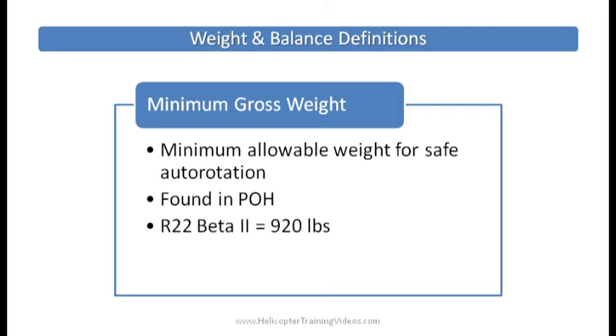Minimum gross weight — some helicopters have a minimum gross weight in their POH. That's because if the aircraft loses engine power and has to use autorotation to keep the rotors turning as the helicopter falls through the air, and that airflow is turning those rotors, if the aircraft isn't heavy enough the rotors won't turn fast enough to maintain a safe RPM. In the R-22, the minimum allowable weight for safe autorotation is 920 pounds.